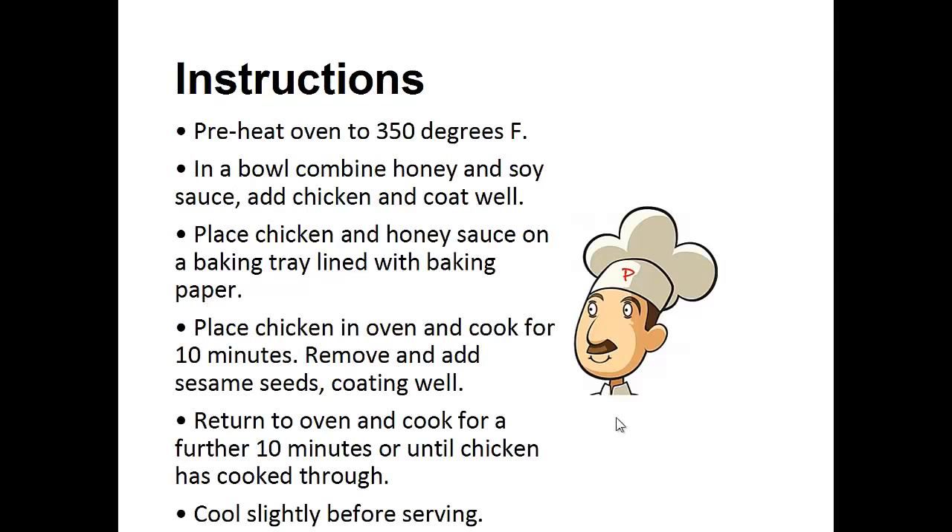Instructions: Preheat your oven to 350 degrees Fahrenheit. In a bowl, combine the honey and soy sauce. Add the chicken and coat well. Place the chicken and honey sauce on a baking tray lined with baking paper. Place the chicken in the oven and cook for 10 minutes. Remove and add sesame seeds, coating well. Then return to the oven and cook for a further 10 minutes, or until the chicken is cooked through.